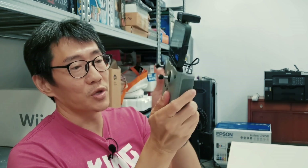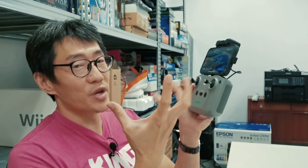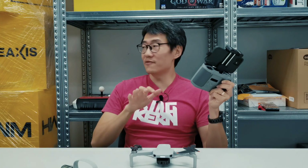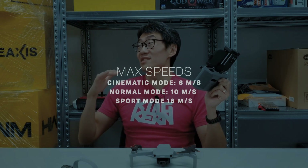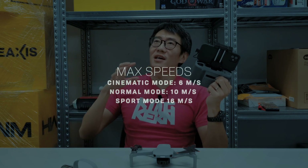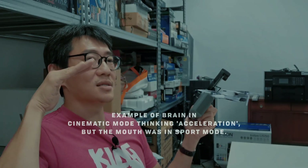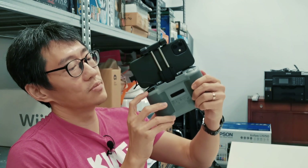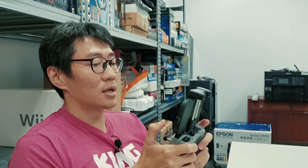The controller has twin joystick nubs, a power button, and a recall button — press it and the drone flies back to its home position, useful when it's far away and you can't see it. There's also a switch in the middle for cinematic, normal, and sport modes. In cinematic mode it flies slower and smoother for less jerky panning shots; in sport mode it flies faster but footage can be more jerky. On the back you have two triggers to start and stop photo or video capture and to control the gimbal.